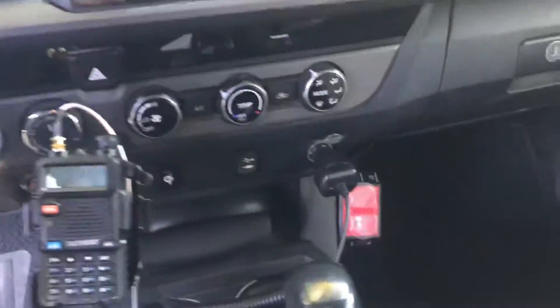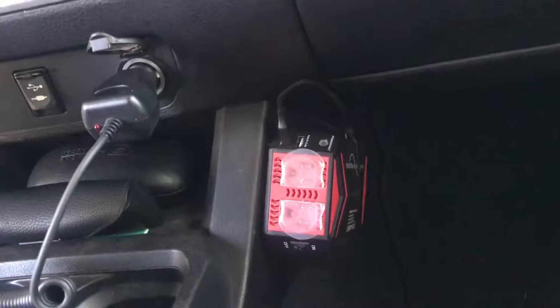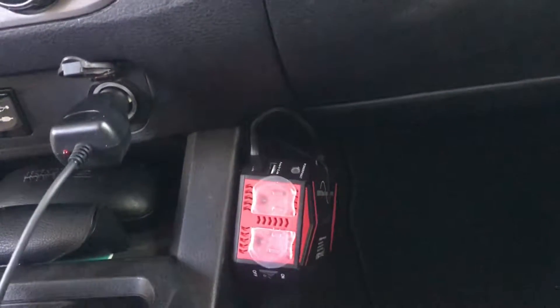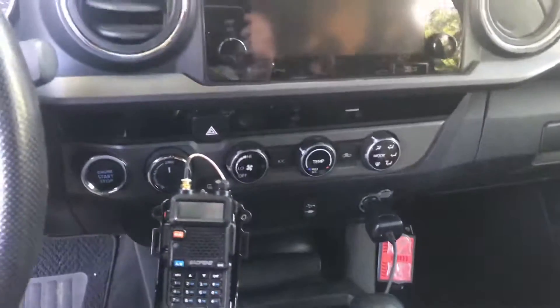I did also add an inverter down here. Nice to be able to have some real power sometimes, and you can see the charger cable for the iPhone is always on there. This inverter is wired straight to the battery, so it's always hot if I want it.